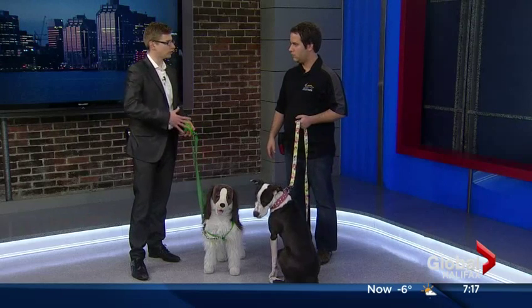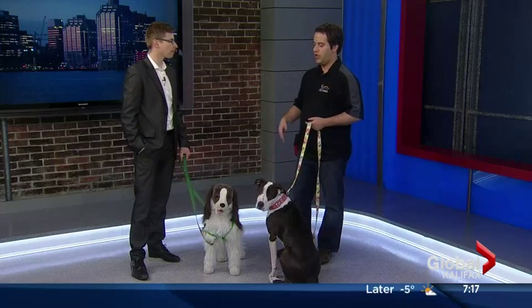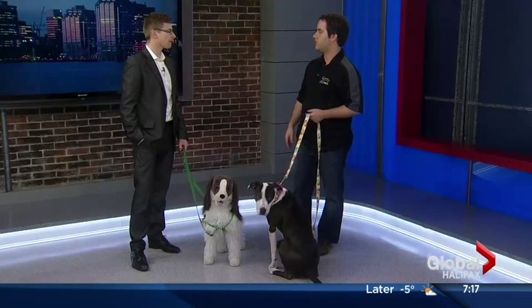Does this start somewhere in the puppy phase and go right up through, or could it happen to rescue dogs too? That's right. The technique we're going to show you today is something you can use as a preventative even if your dog's not reactive, or if you happen to get a new rescue dog or a new puppy — it's something you should start right away. If your dog is already reactive, the technique is a little harder, but it's exactly the same and you should use it with every dog.